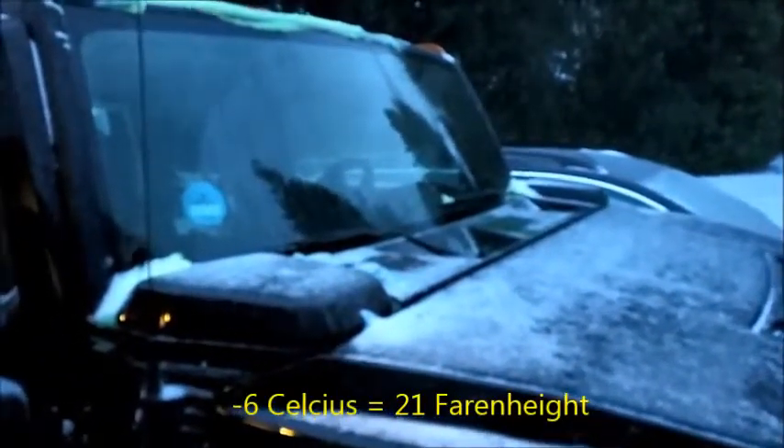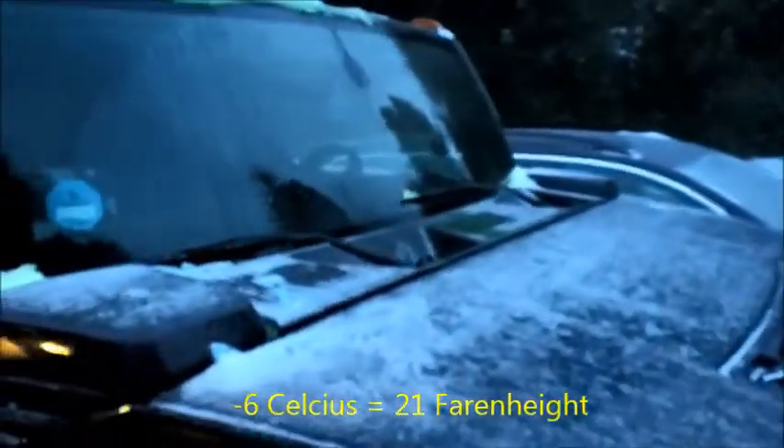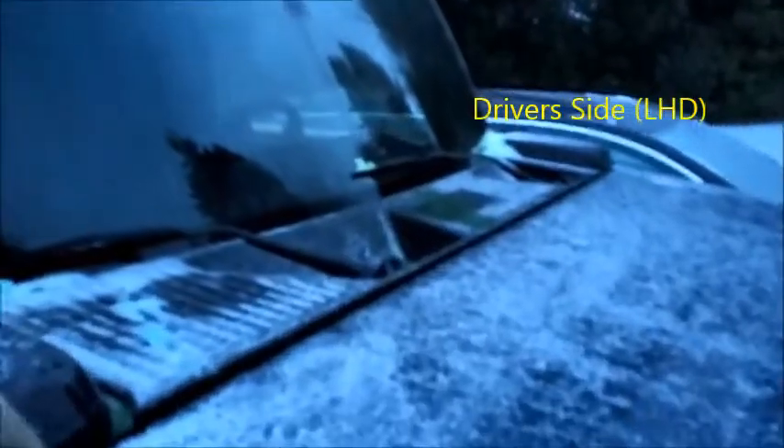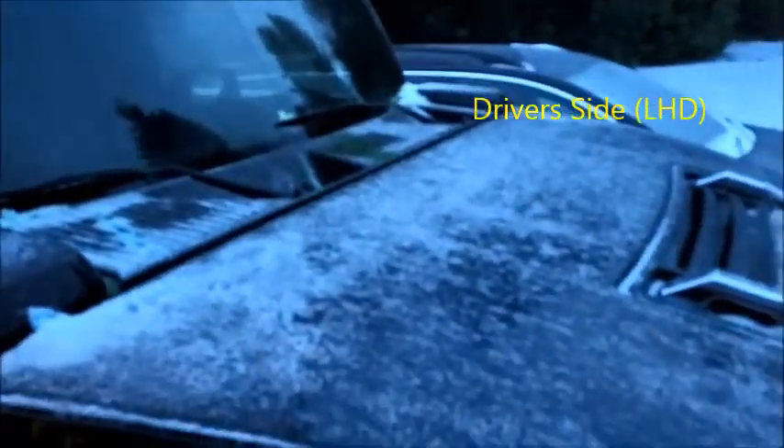Anyway, as is typical, my driver's side washer had frozen because the pump feeds to the left-hand side first and then the driver's side is last. So both washer nozzles had frozen, but the one that cleared first was the passenger side. Going right to the back, my rear windscreen washer had also frozen.